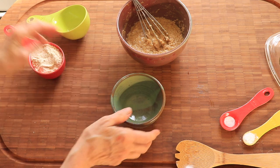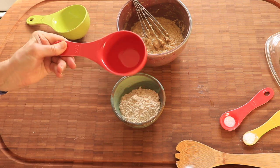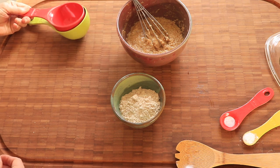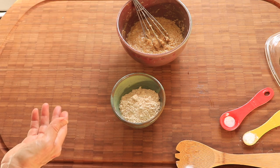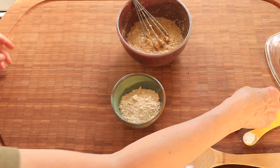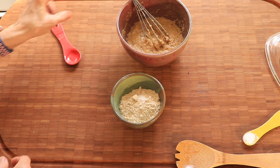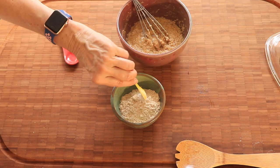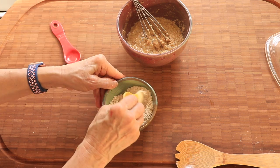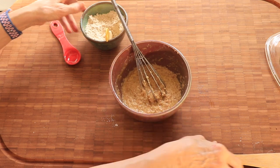Your flour mixture is two-thirds cup of all-purpose flour — in my case, I'm using original wheat, einkorn — just a pinch of salt, and a quarter of a teaspoon of baking powder. You're going to add this to your mixture gradually.